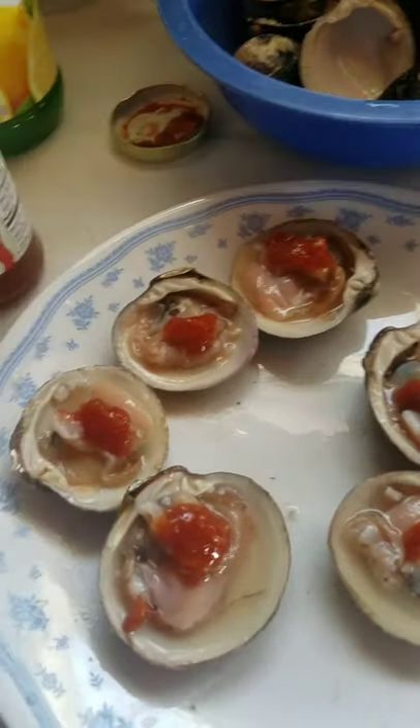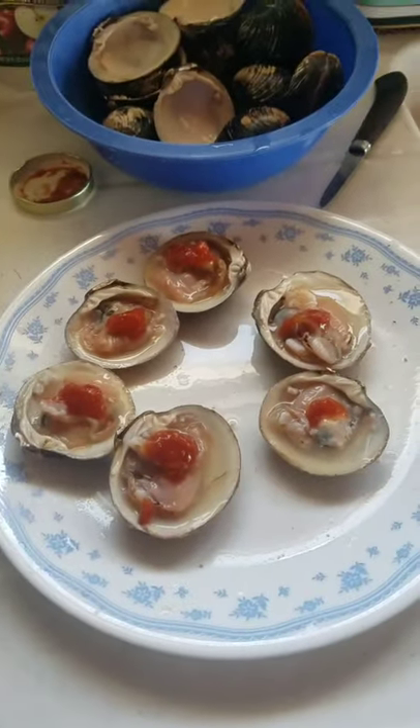Now comes the fun part — get to eat them. To eat them, you basically just pick one up and chuck it down. You slurp it right in, give it a couple of little chews, and swallow it. Yum, yum, yum. Mmm. That's something tasty. It's like eating a bite of the fresh ocean.